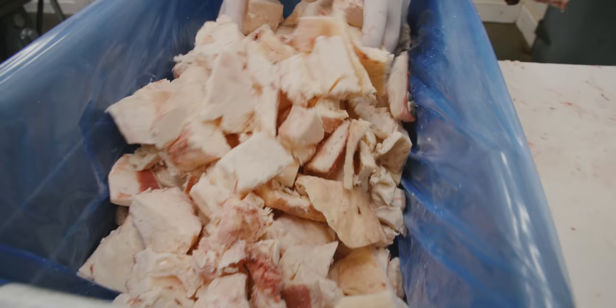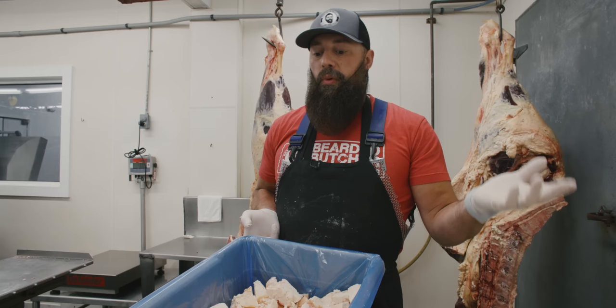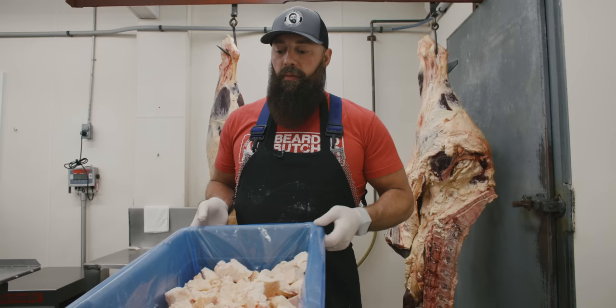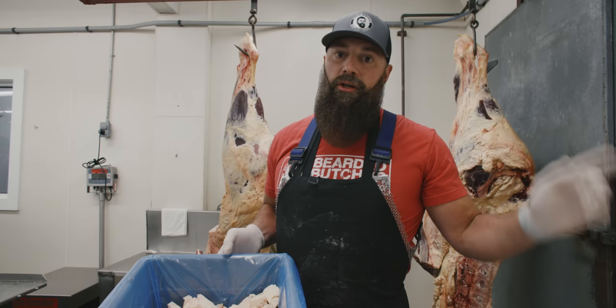It'll serve a purpose for us. We'll get this all blended up and from here we're going to get this into our kettle, render it down, show you the temperatures and the times. We actually filter it, put it in tubs, let it set up, and it becomes a nice beautiful white creamy beef tallow that can be used for many different purposes. We also have a little surprise here at the end that has to do with something we made 10 years ago involving beef fat — and we're going to eat it on camera.